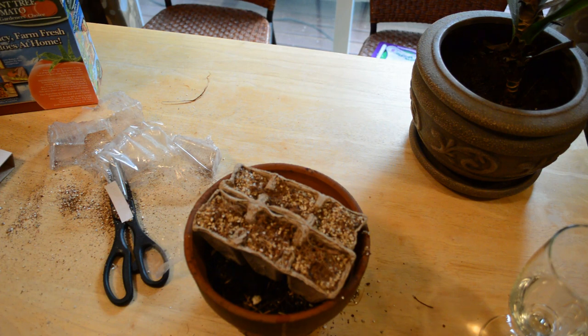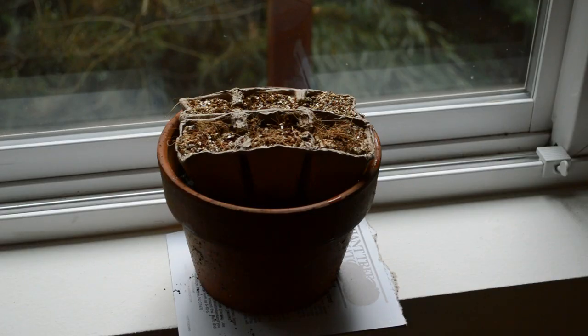Once they start growing, I'm going to transplant them out in the garden and hopefully I'll have tomatoes. This is my sunniest window in my living room — it's not sunny today, but I'm going to let them grow to two to three inches and then take them outside. I can't fully recommend it yet, but I like how inexpensive they are.